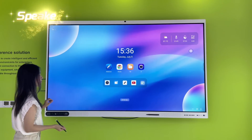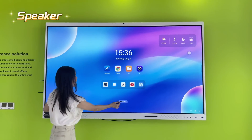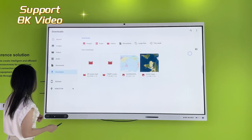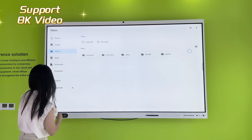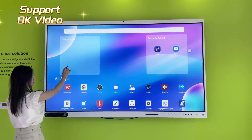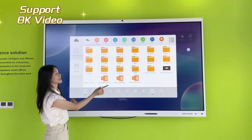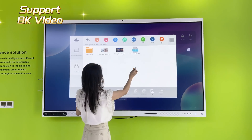Another great feature is the built-in 20-watt speakers — the sound effect is excellent. I can show you some information about the sound effect. We have videos on this device, and you can use the file manager to get information about the video playback performance of this product.